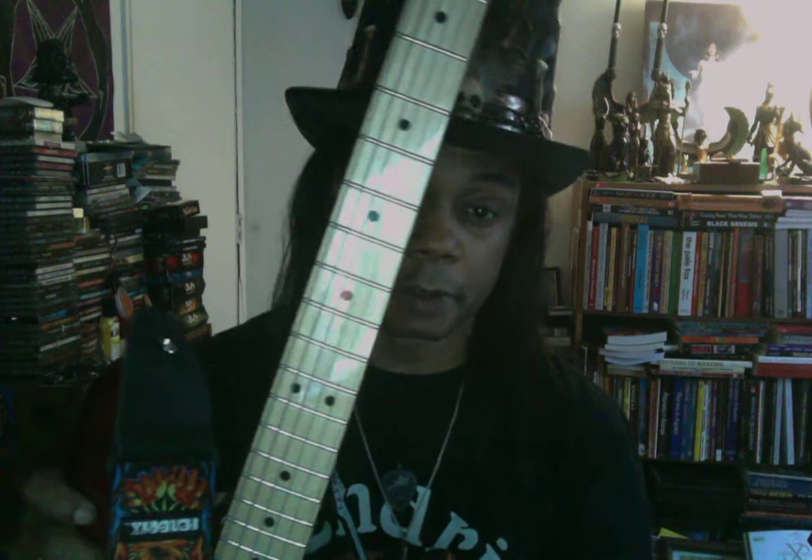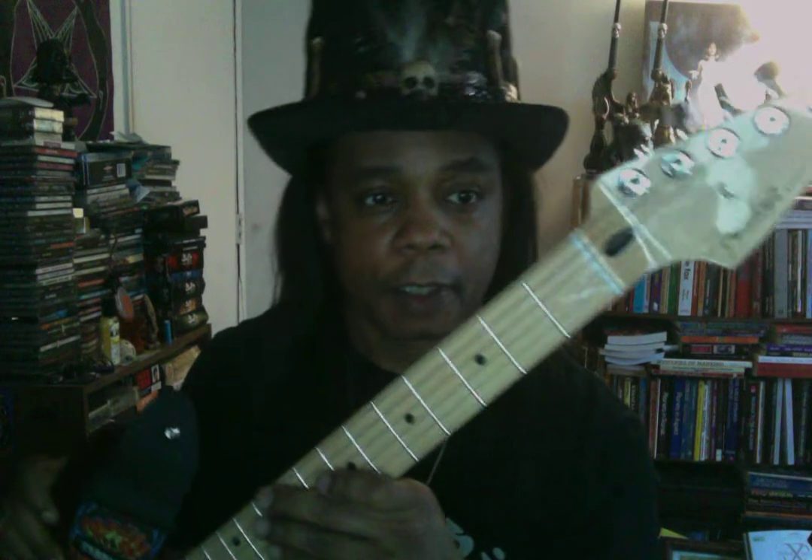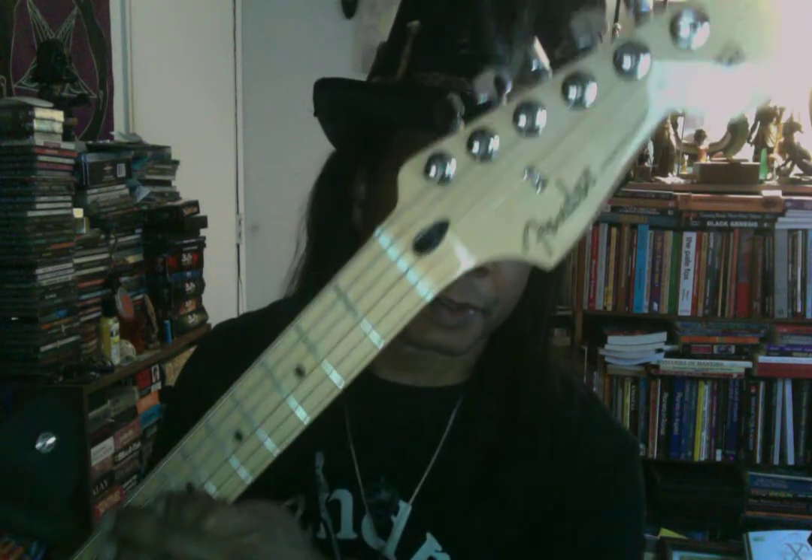Hey guys, I want to show you my new guitar. Those of you who are on Facebook or TikTok have probably seen this guitar already. This is my new Fender Stratocaster — it's from the Player Series. It's a really cool guitar.